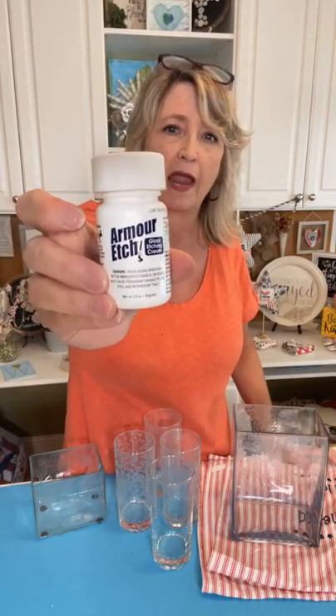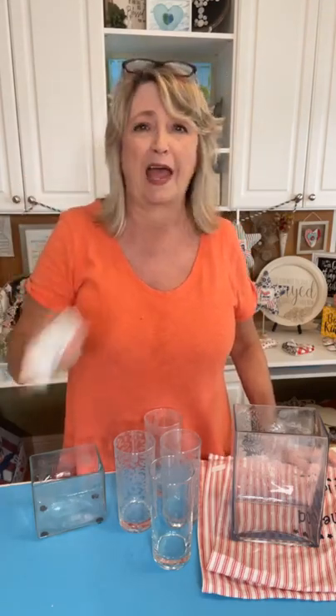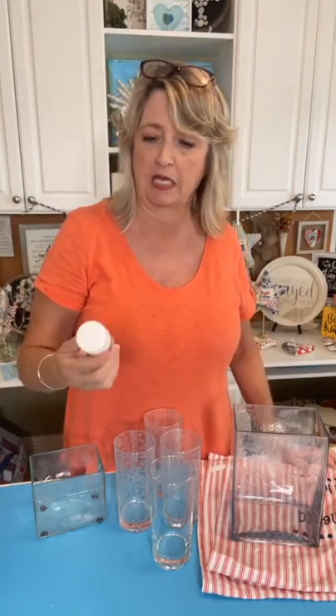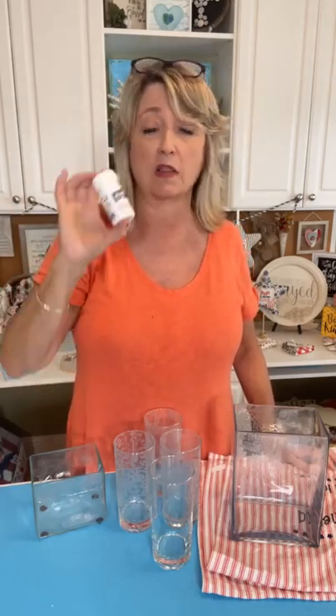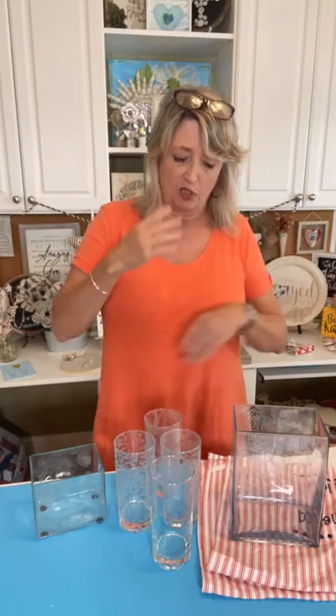I'm going to be using this brand of glass etching cream — this is called Armor Etch. I've used a lot of different brands but this is just what we're using today. It came from Hobby Lobby and it was $6.99. One bottle of this is going to go a long ways, but if you have another brand you can use it — I think etching cream is pretty universal.